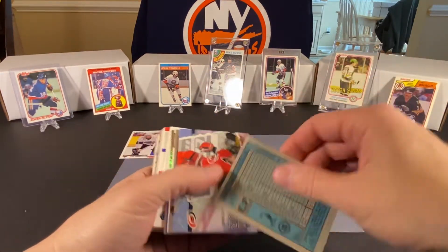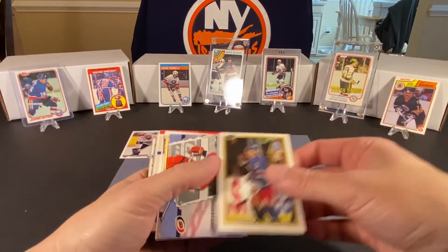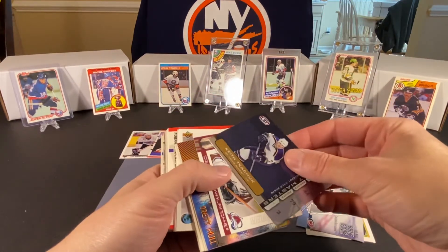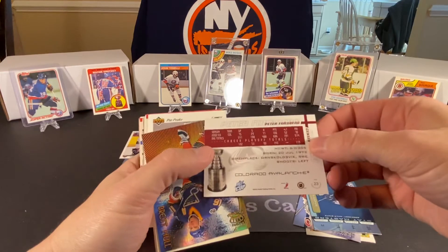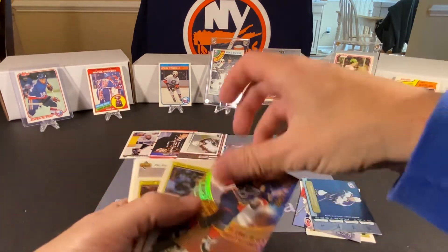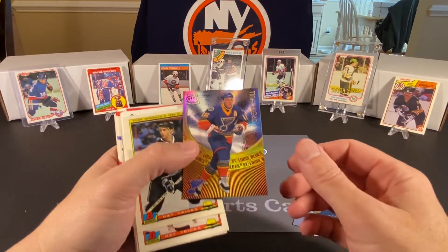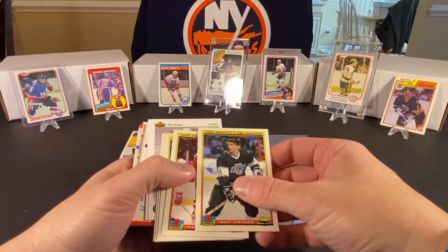So the first one we have here is a Brian Leach — this is Bowman from 1990-91. We got an Eric Cole, and this has got to be from the 2000s — 2002. Keith DeChuck. Peter Forsberg — that's a good looking card. I kind of like that one, I'll put that one aside. This is a nice looking Brett Hull. I don't know if these are technically refractor cards — they could be. This is from 97 Pacific. I know they made cards for several years.